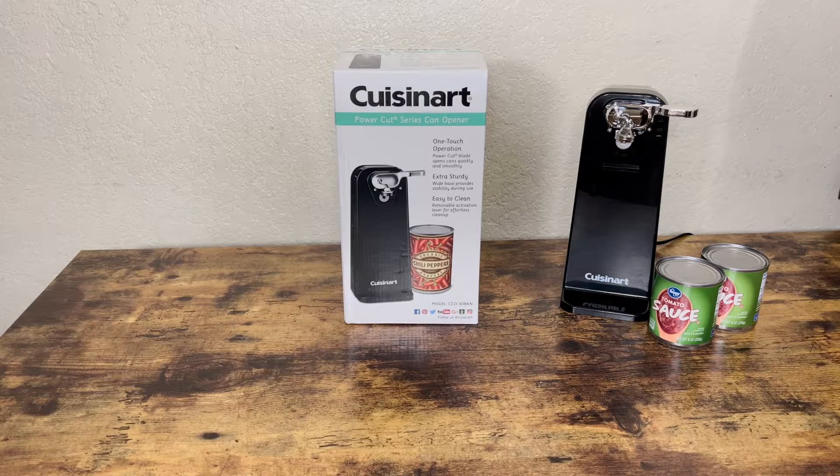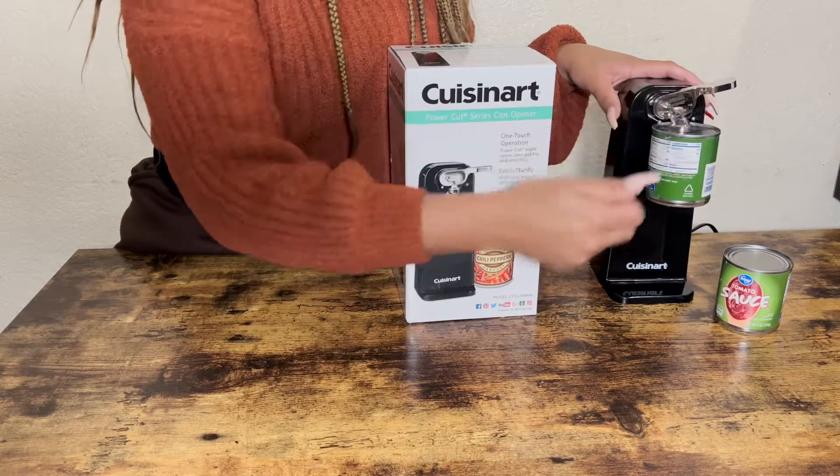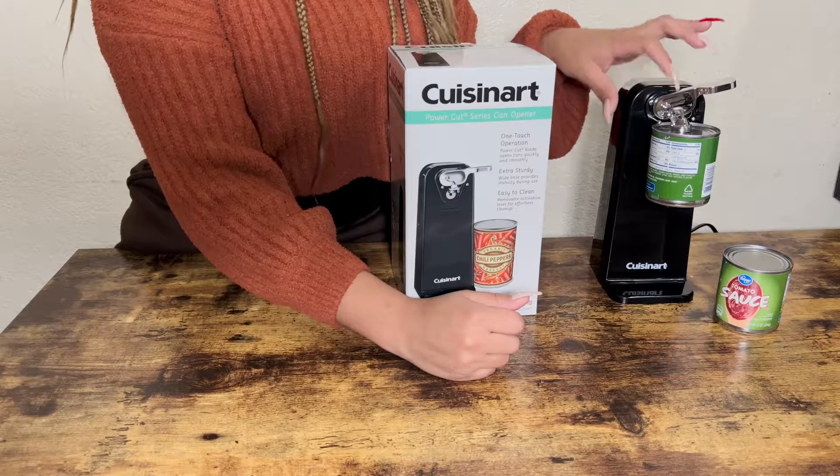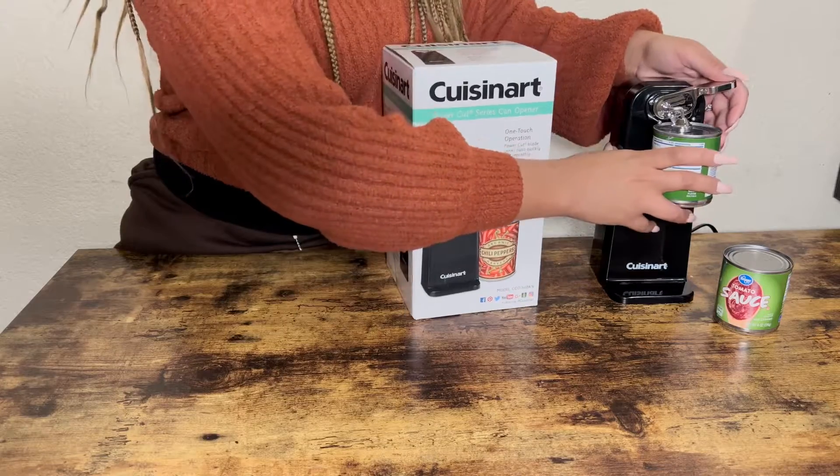It's very simple. Just want to show you how to use it. Let's take a look. So this is gonna be very simple. All I did was press the can right there. This is a magnet — it's keeping that can attached to the top. So all I have to do now is press the handle.